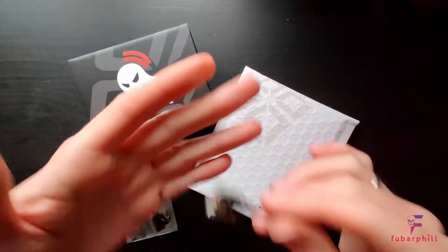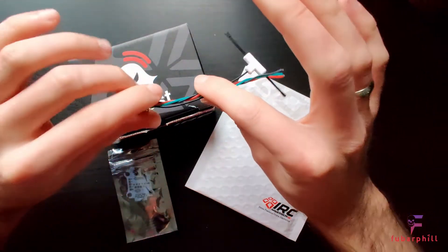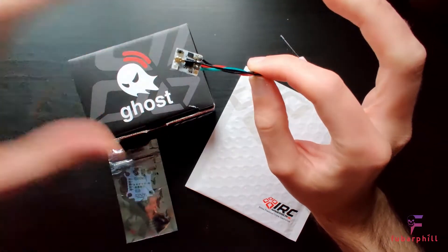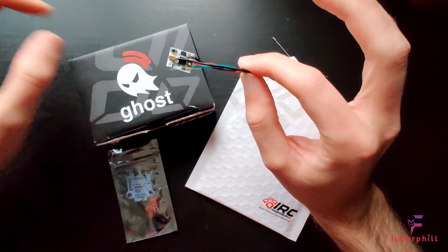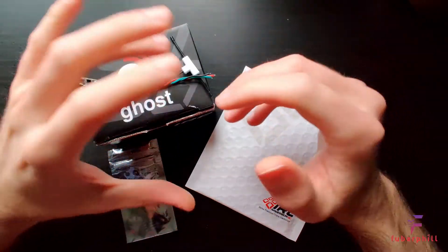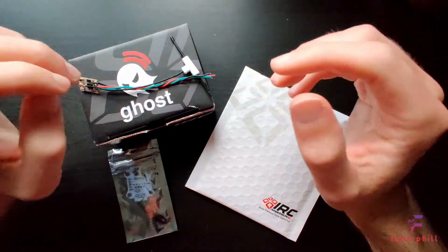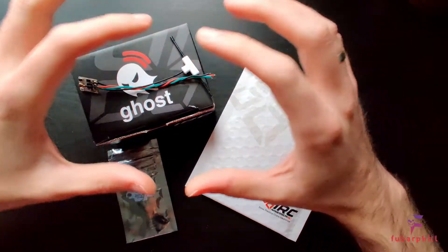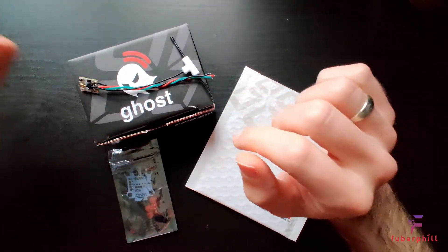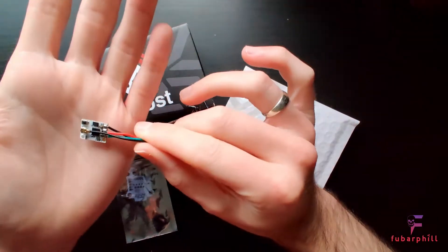The Atto receiver, which is the larger one here, is the one that you get as part of the starter kit. The starter kit is what I purchased a few weeks ago and I've been using it since then. I'm going to be putting out a video shortly sharing my opinion of the Ghost system at its current state, but this is just a quick video around the smaller receiver. You get three of the Atto receivers with the starter kit.